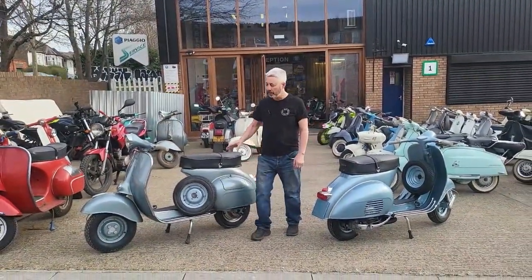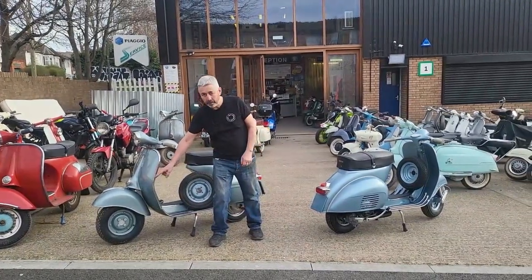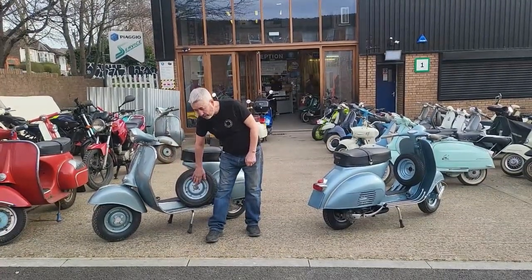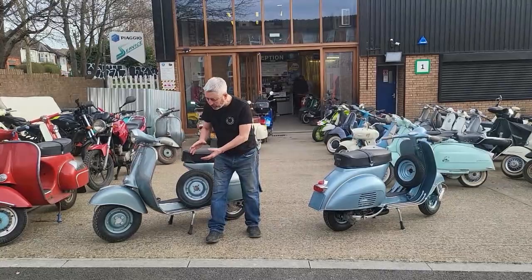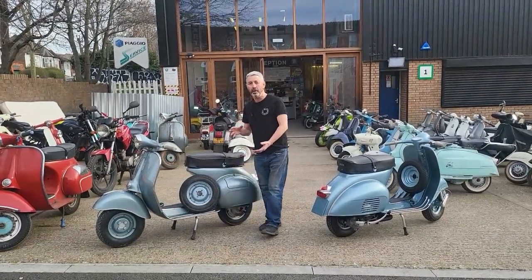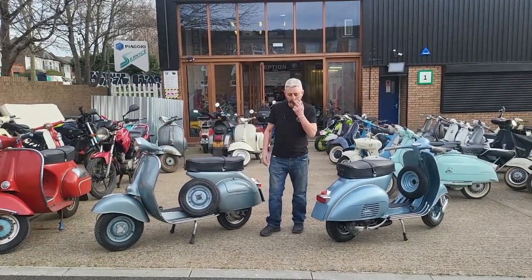And to even up the balance, we put a 400 by 8 tyre on the front. It still fits the front rim of the old 8-inch wheels, but it actually increases the diameter to exactly the same diameter of a 300 by 10 tyre, which is like a Vespa small frame tyre.